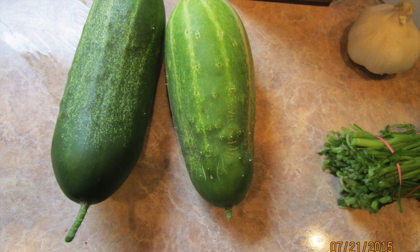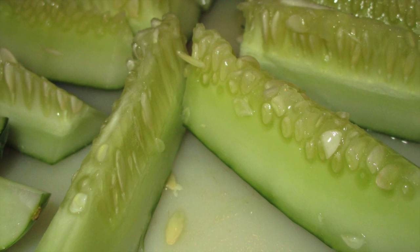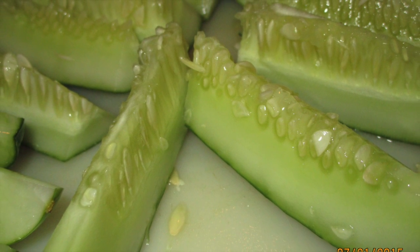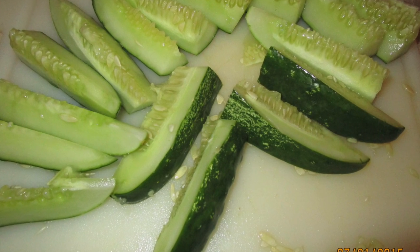I sliced some in a spear shape like pickle spears, and then I sliced a few in a round shape like chips — chip pickles or bread pickles, whatever you call them.